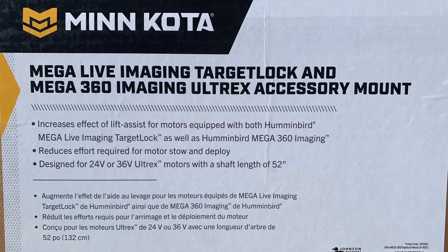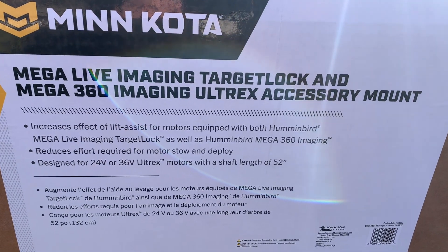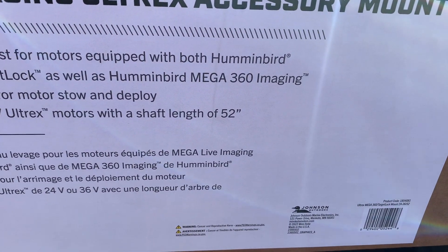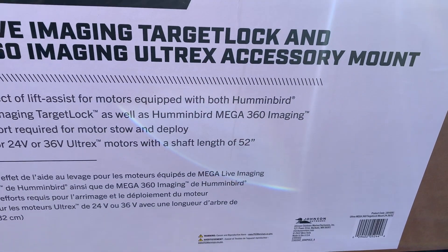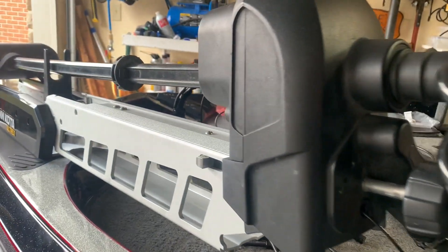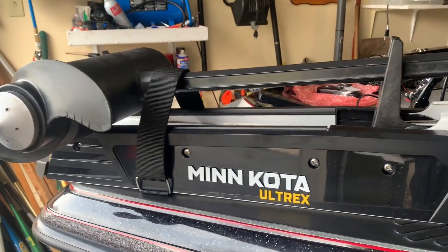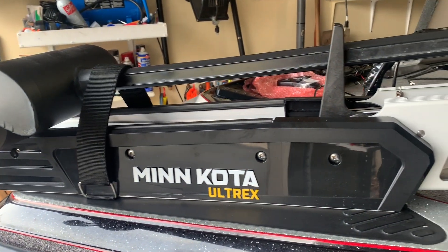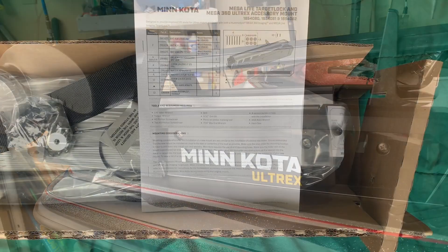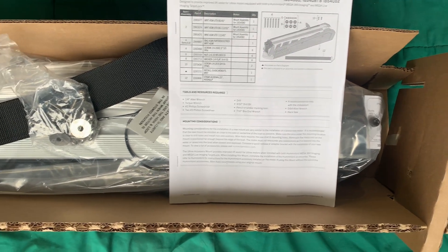This is the official name on the box: the Mega Live Imaging Target Lock and Mega 360 Imaging UltrX Accessory Mount. Please note it is specific to a 52-inch shaft, so if you have a 45-inch shaft it would be slightly different — be careful when ordering. Currently this UltrX accessory mount is only available in the 45 and 52-inch shaft lengths; it is not available in the 60-inch UltrX.